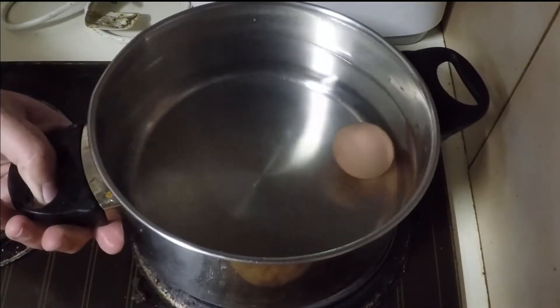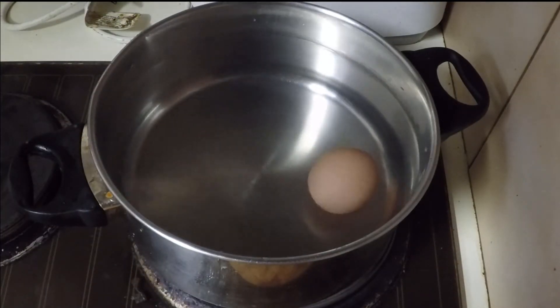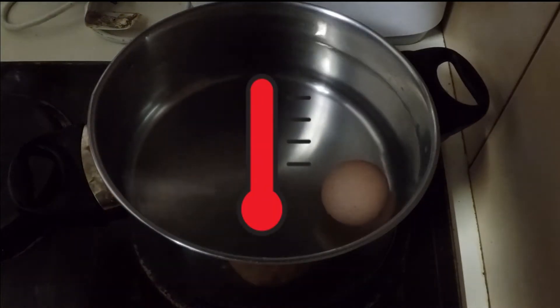Time to relocate your carefully chosen receptacle and soon-to-be-firm bum nugget to the cooktop. Turn it all the way up — we want it to boil.